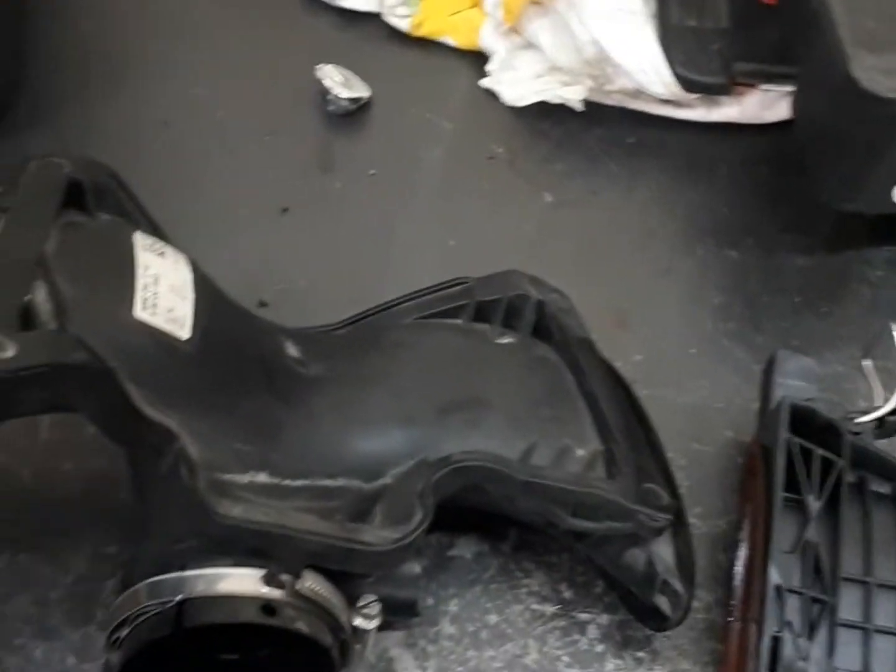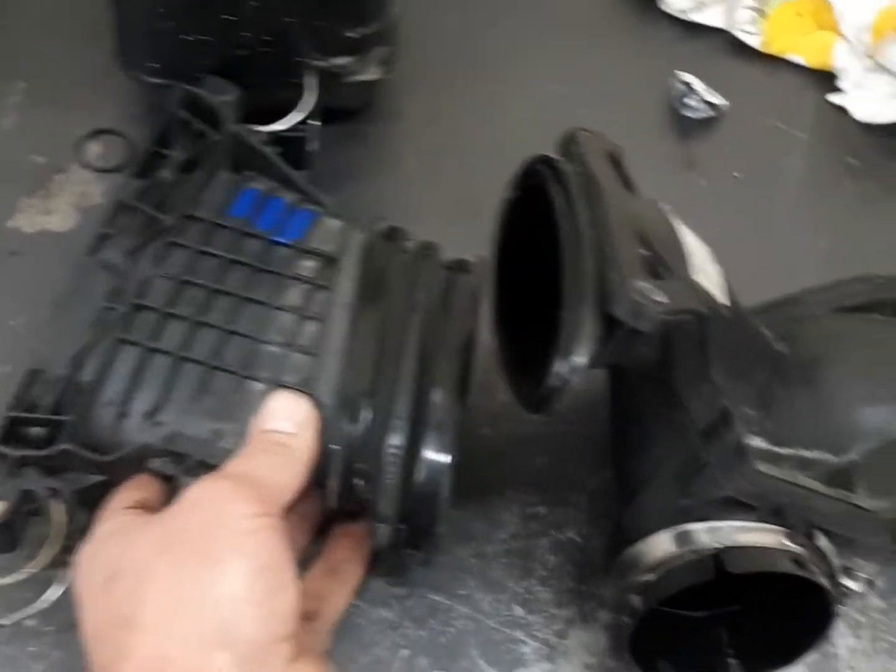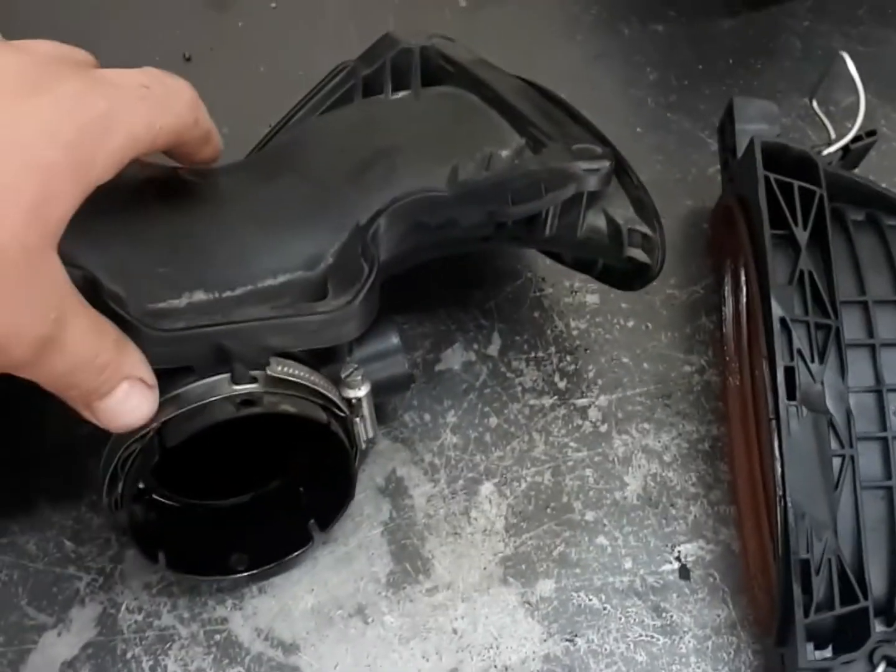Hi folks, Mike here. On my bench here I have a mass airflow assembly from a 2015-2019 Mercedes-Benz ML350 with a 3-liter diesel.